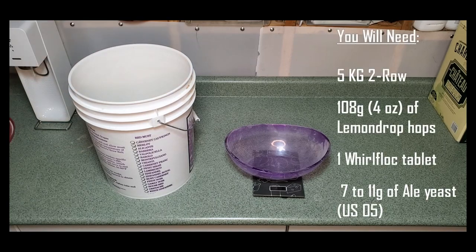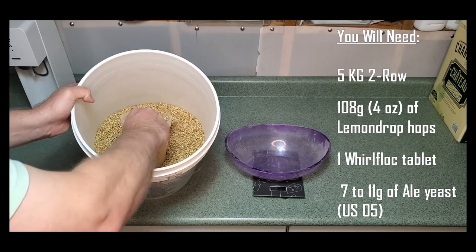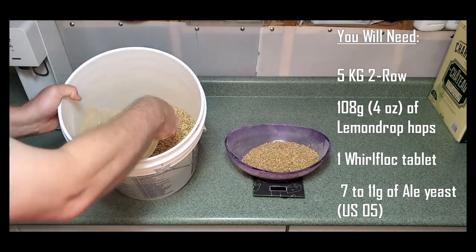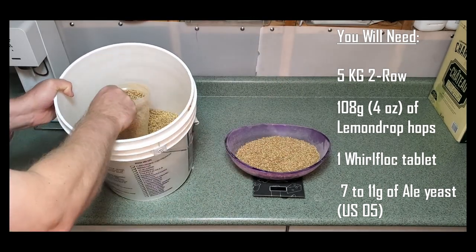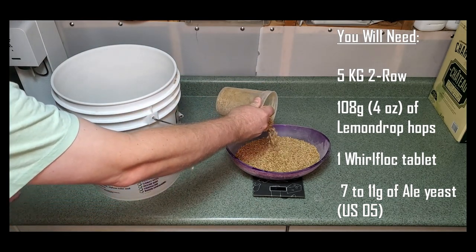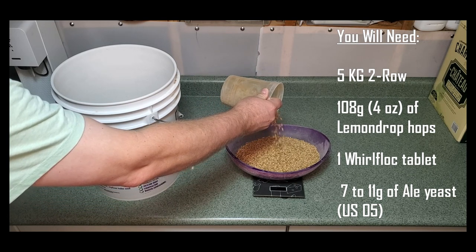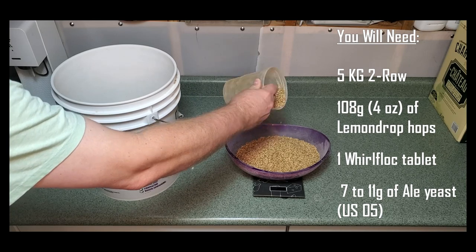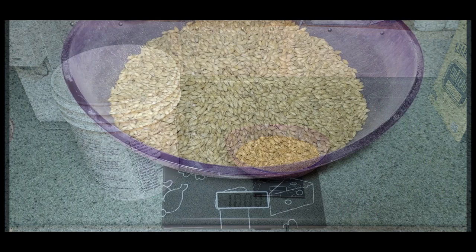I make a citrus mash beer, but I decided to give lemon drop hops a try because according to some reviews it has a nice lemon background flavor. This is a very simple recipe: five kilograms of two row, 108 grams in total of lemon drop hops, one whirlfloc tablet or Irish moss, and seven to eleven grams of your favorite ale yeast — in this case it's US-05.